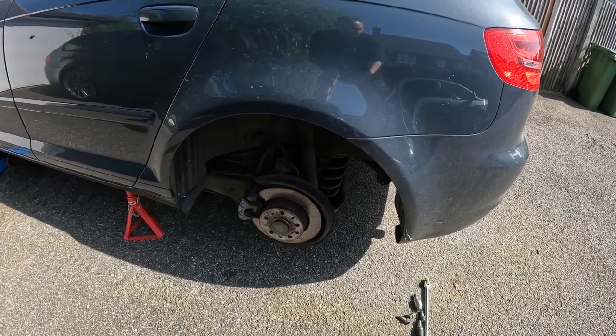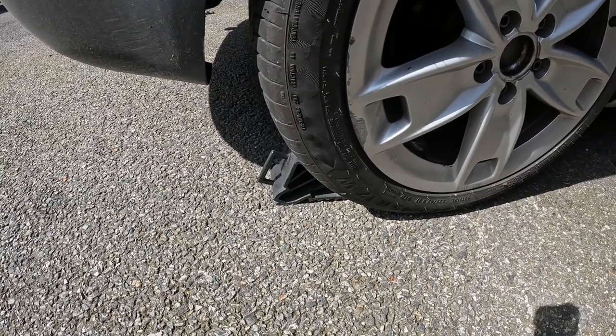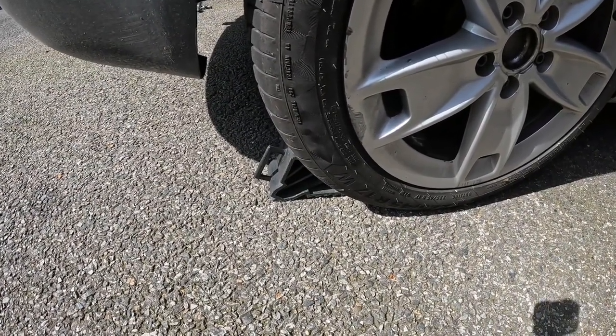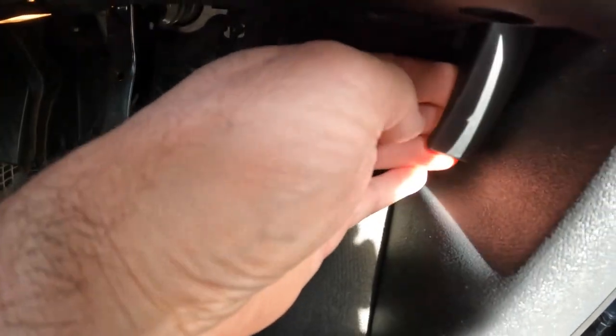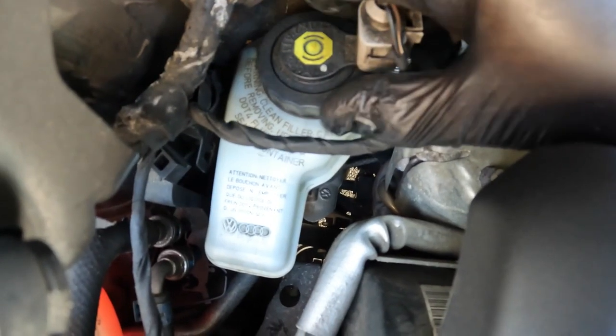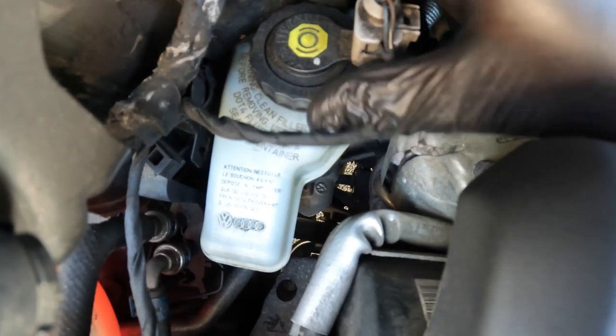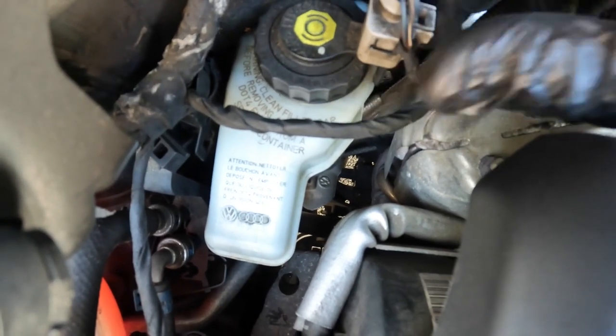The car has been raised and is supported by an axle stand. Because the handbrake has to be off during this, I've chocked the opposite rear wheel and it's in gear. Just loosen the brake fluid reservoir cap to allow the brake fluid level to rise as it needs to when we push the pistons back in.